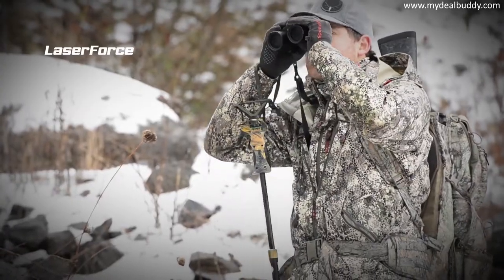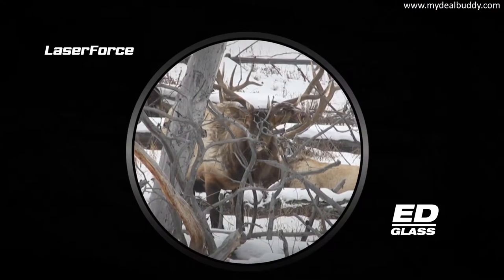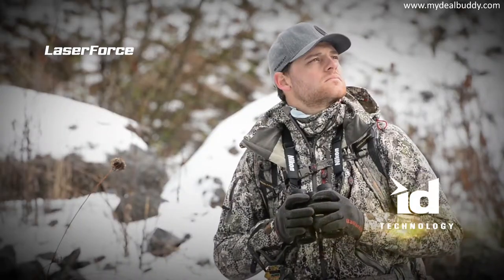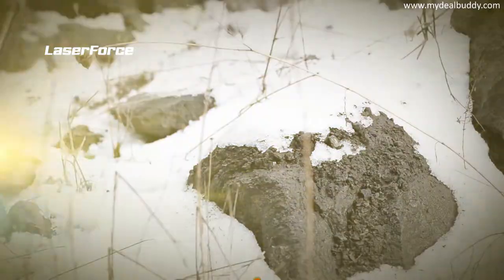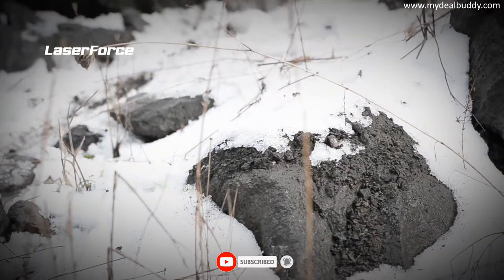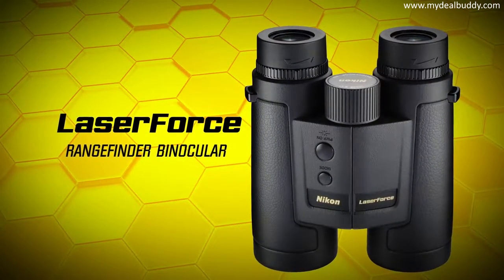Continuous measurements are also provided by holding the button. A high quality optical system with ED extra low dispersion glass brings bright, high contrast views from dawn to dusk. ED incline-decline technology provides the distance you need regardless of shooting angle. Extremely rugged construction is 100% backed by Nikon's no-fault policy. Laser Force — your single-optic solution for long range.